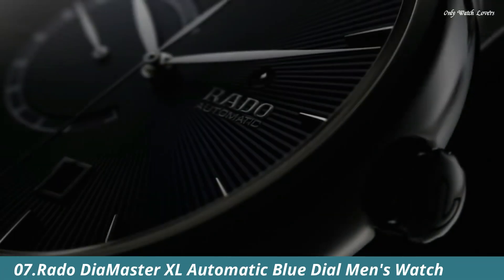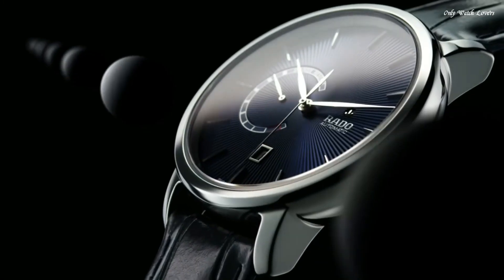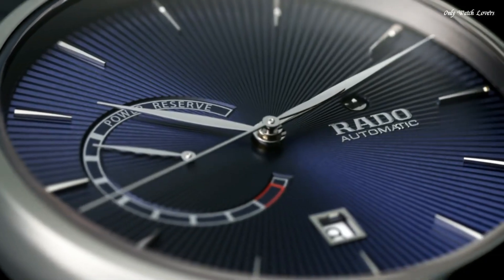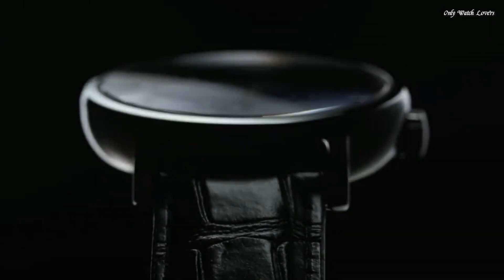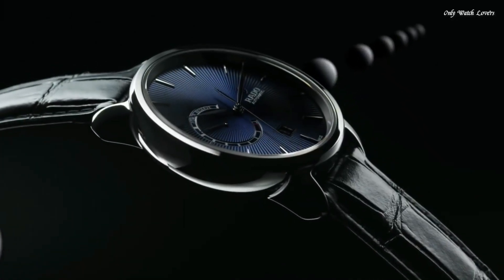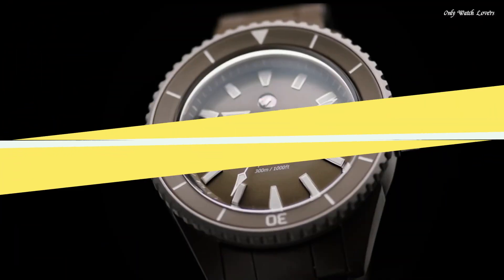Number 7. Rado Diamaster XL Automatic Blue Dial Men's Watch. Plasma High-Tech Ceramic Case with a Blue Leather Strap. Fixed Plasma High-Tech Ceramic Bezel. Blue Dial with Silver Tone Hands and Index Hour Markers. Dial Type: Analog. Date Display at the 6 o'clock position. Power Reserve Indicator. Automatic Movement. Scratch-Resistant Sapphire Crystal. Transparent Case Back. Case Shape round. Case Size: 43mm. Case Thickness: 12.3mm. Fold Over Clasp. Water Resistant at 100 Meters. Functions: Date, Hour, Minute, Second, Power Reserve. Dress Watch Style. Swiss Made.